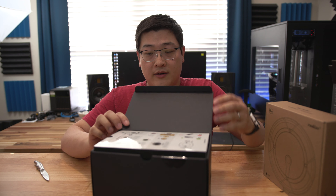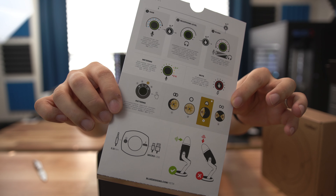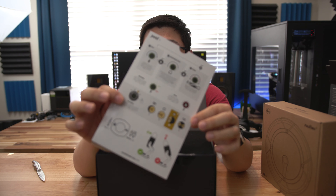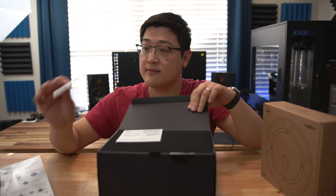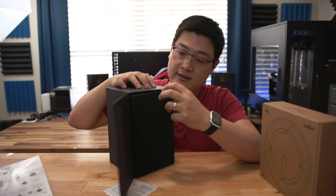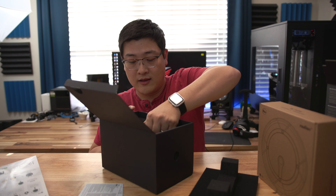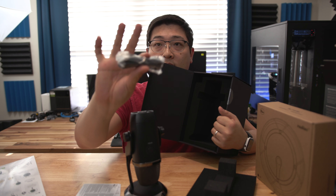Out of the box you can see we have a quick start guide that covers basic functions: how to change the volume, change the gain, the metering, and the different options and setup modes. There's also warranty information, a very thick padded foam, and here's the microphone. Inside we also have the cables.